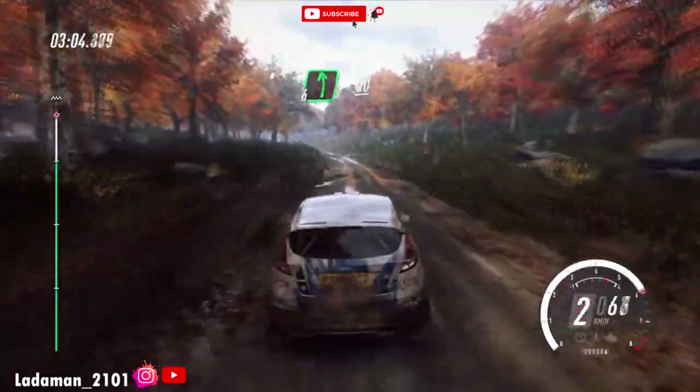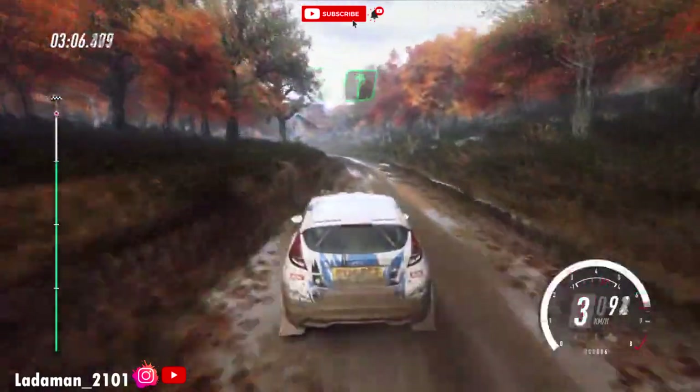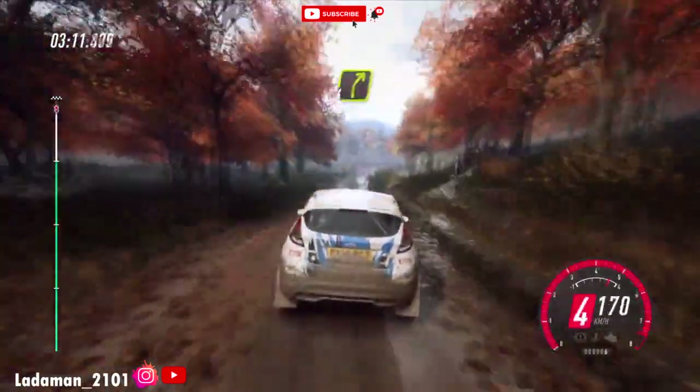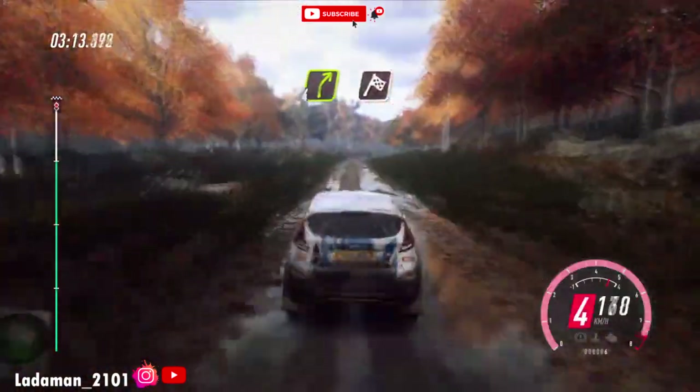Six left. 50, six left, 50, six right of a crest jump. 50, four right long of a finish, into six left long, to stop.